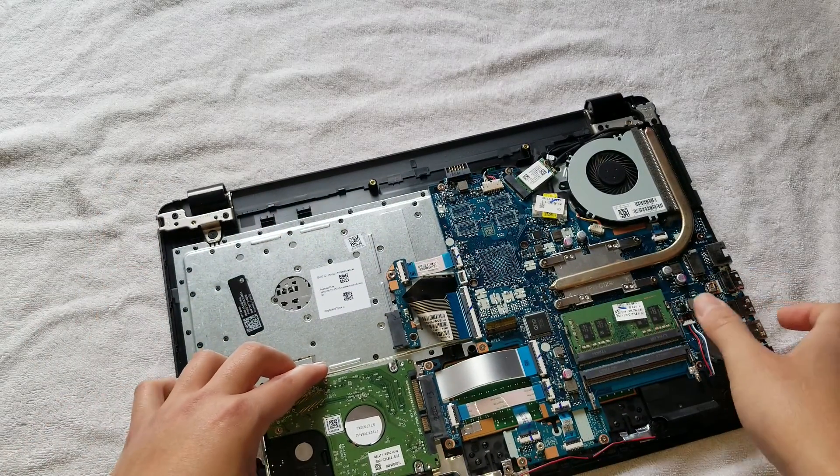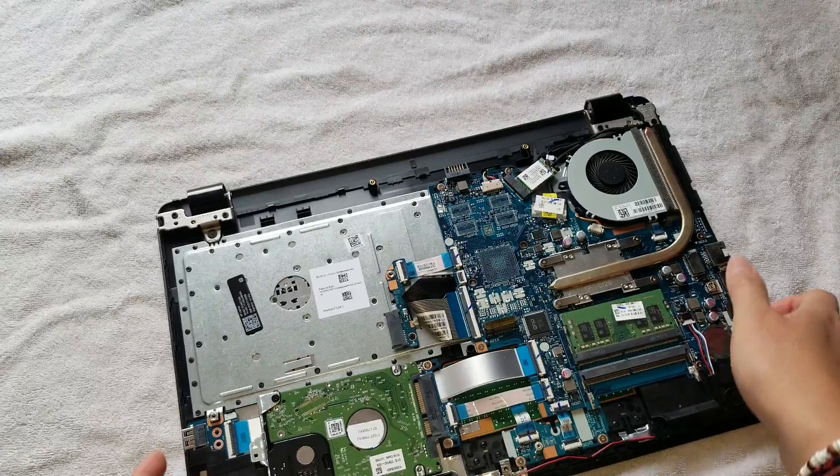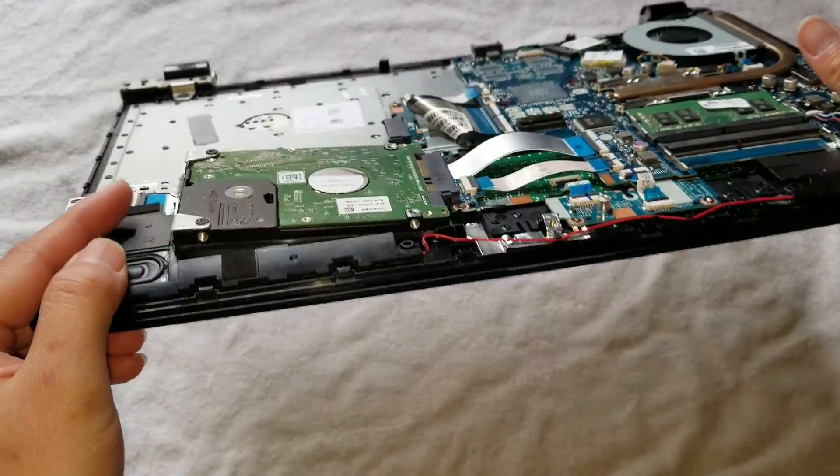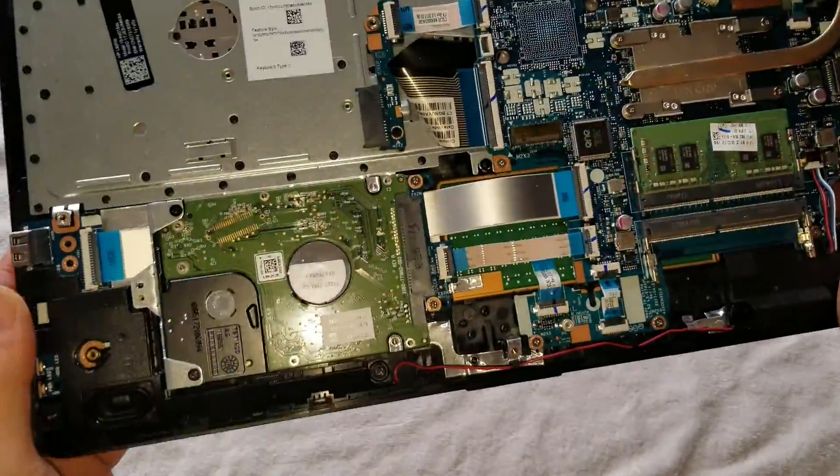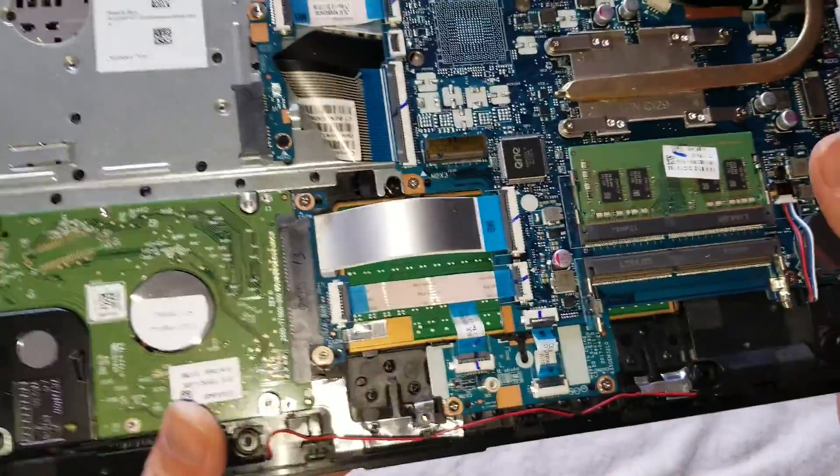If you want to put it back, basically just put it back at an angle like this, then wiggle it to push it back in place and drop it. That's how you replace the hard drive.